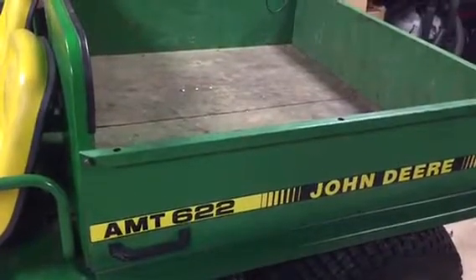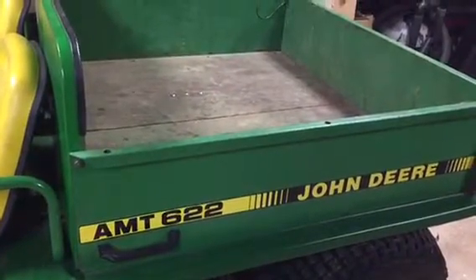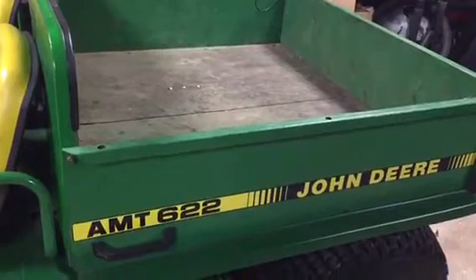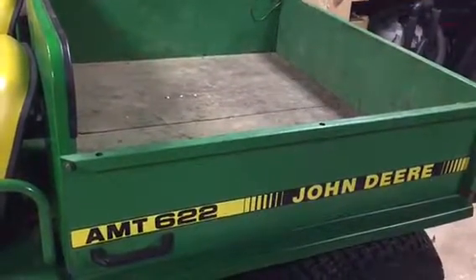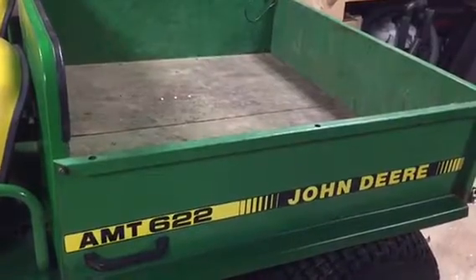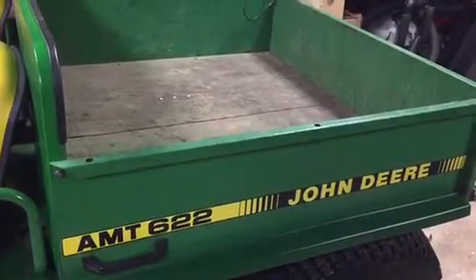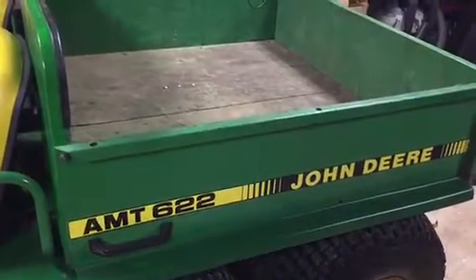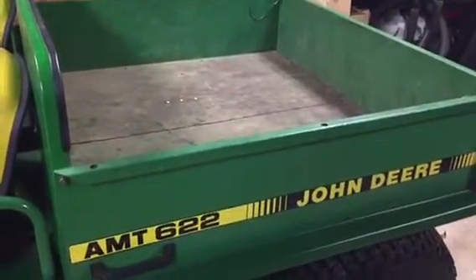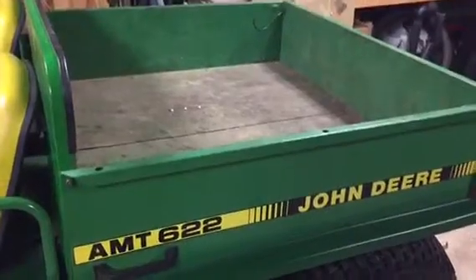Hello, this is a video for anybody that has a John Deere AMT 620, 622, or 626. They came with an optional hydraulic lift for the body — or they may not have been standard back then.